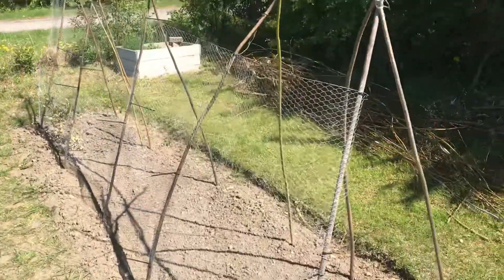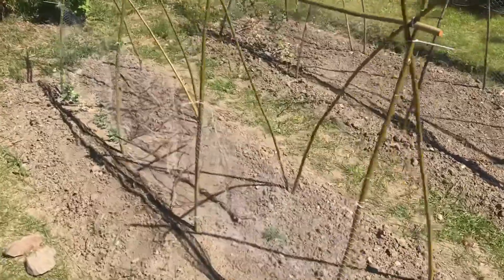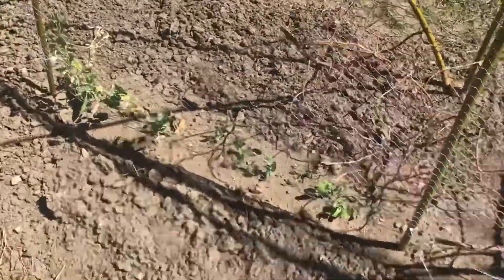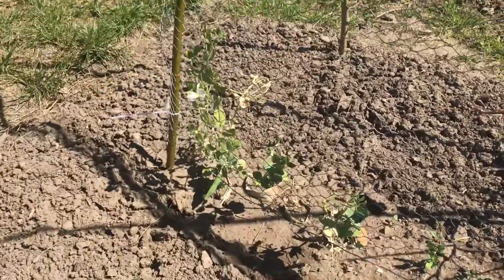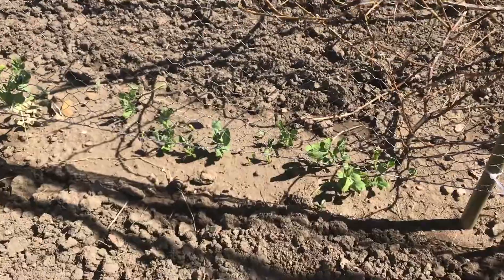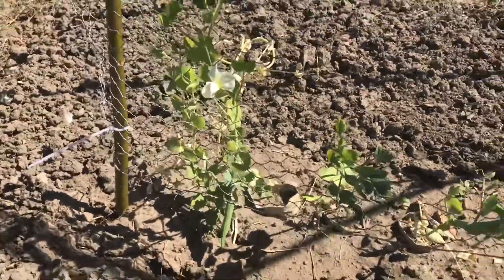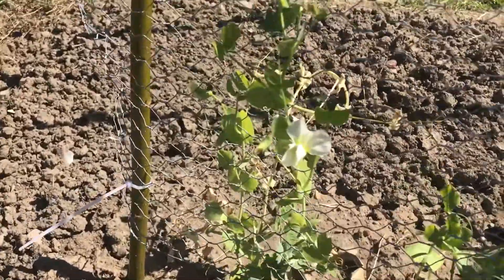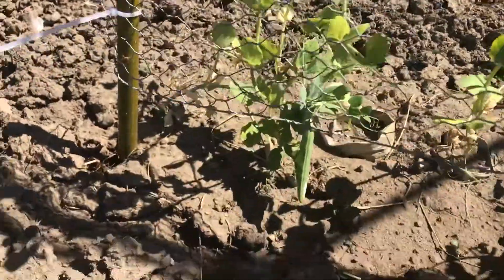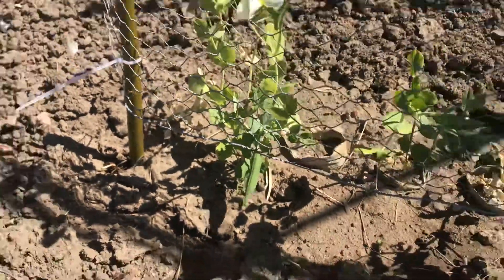The net is a little bit too expensive to use for just one season. Some trellises for my peas, which are just coming up here. These were started on my balcony and there were already a few flowers in a small pot. But not too bad.